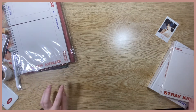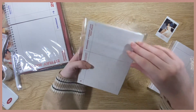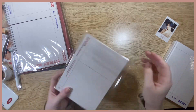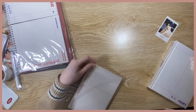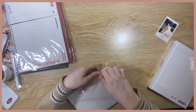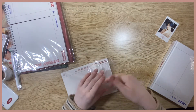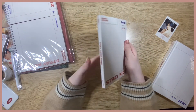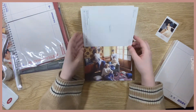Next we have two notebook-style things. This is the postcard book. That plastic was insane to get off — I couldn't believe how well it was stuck. But okay, so this is the postcard book. It's really cute — let's go through these.